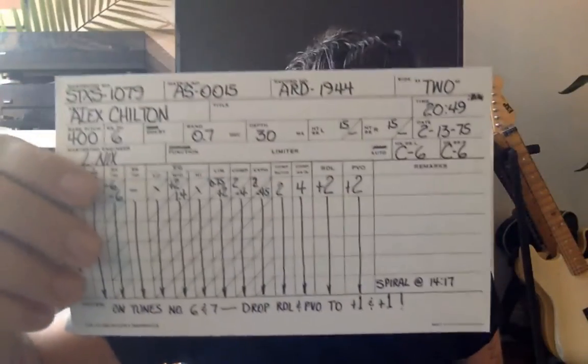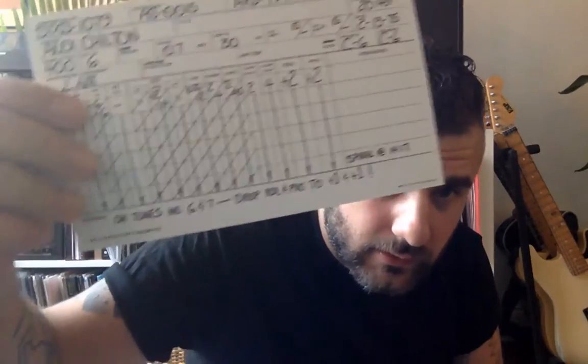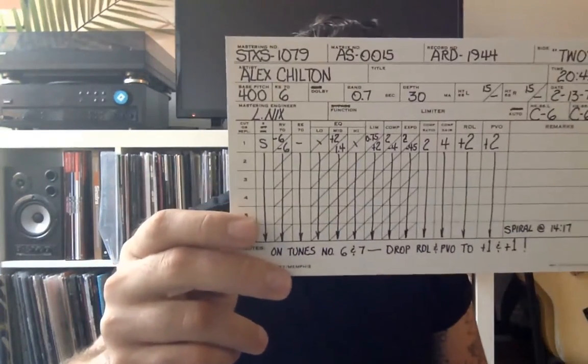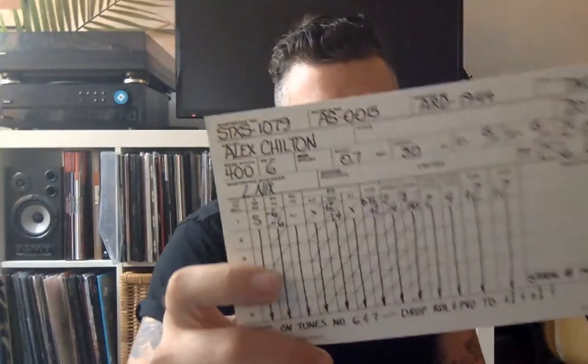This is an EQ card for mastering the record. When you master records, you're crunching the dynamics — before mastering there are a lot of peaks and valleys within a sound wave, and this compresses everything so it normalizes to the same level. These are the settings for each side of the record so the mastering engineer knows what to do. That's the first piece of ephemera.